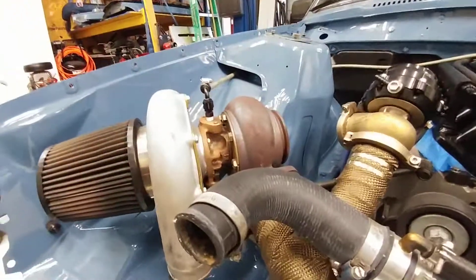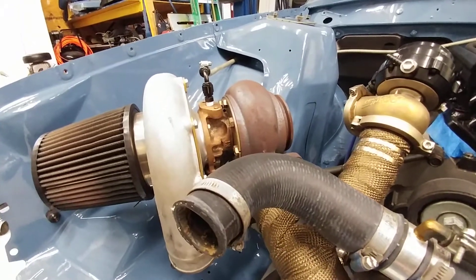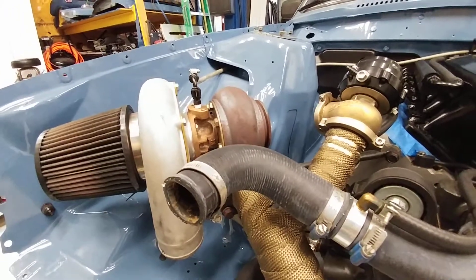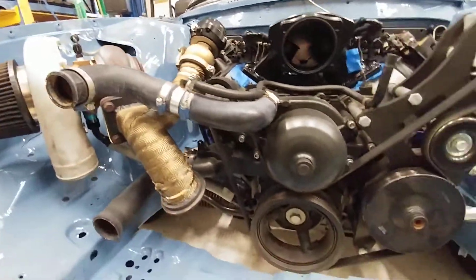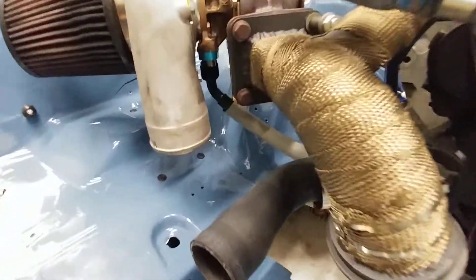Hopefully I'll be able to take that exhaust housing off and send it in and get something done to it — without coating, those things tend to get pretty crappy looking pretty quick. You can see up here close, the drain line goes into the face of the timing cover.